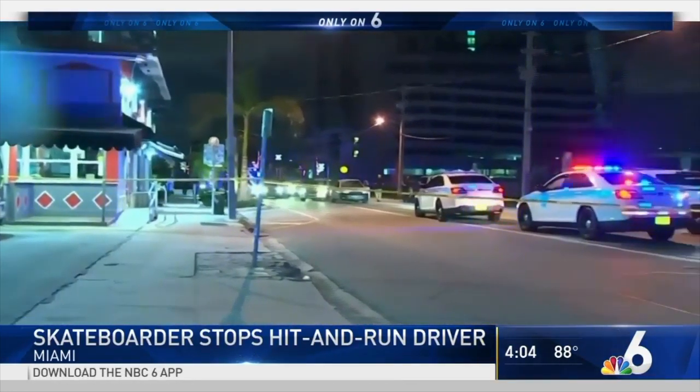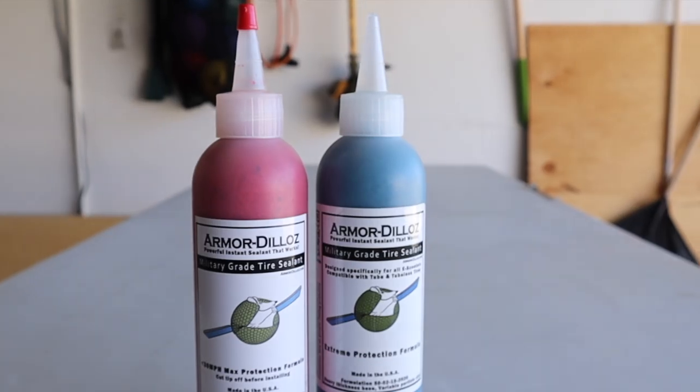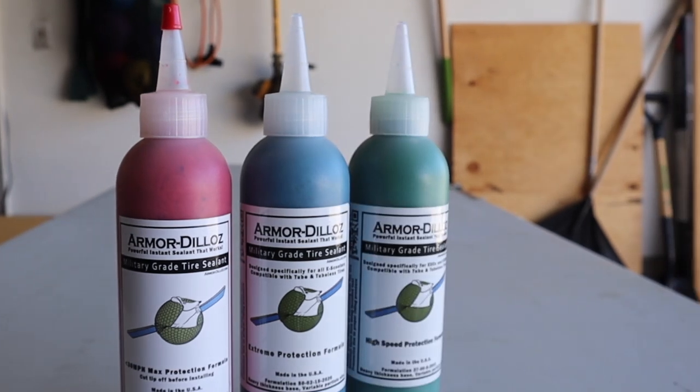Armadillos is a military-strength tire sealant that comes in several formulations. It boasts being the best sealant in the world, being able to seal up to half-inch puncture defects.